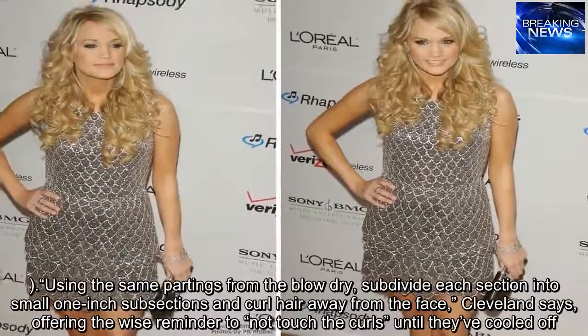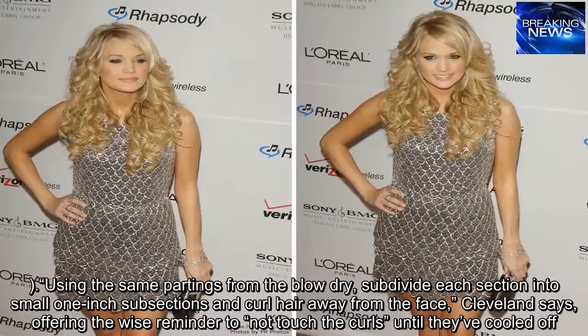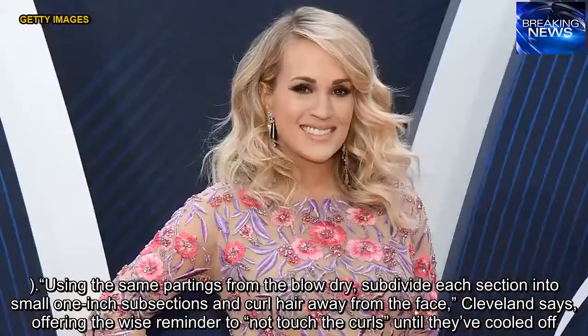Using the same partings from the blow dry, subdivide each section into small 1-inch subsections and curl hair away from the face, Cleveland says, offering the wise reminder to not touch the curls until they've cooled off.